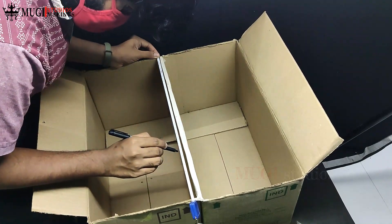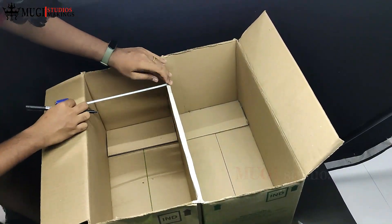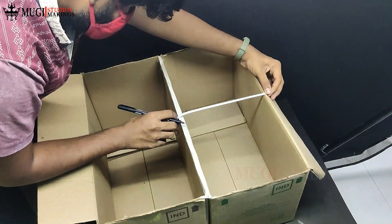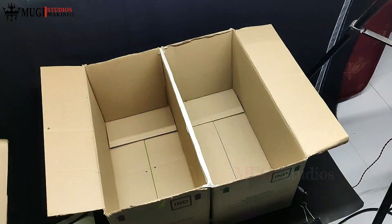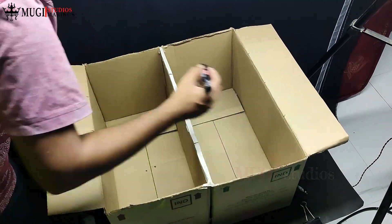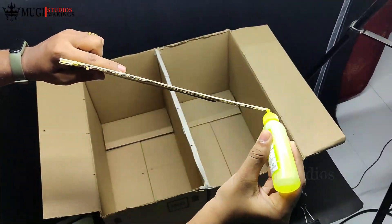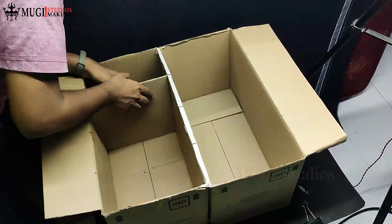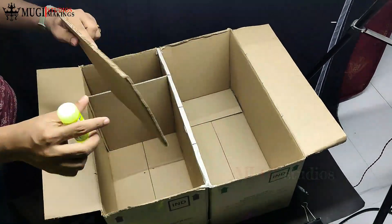Put a box inside the box. I plan to fit 8 slippers or shoes in the box. I plan to put 4 slippers in one box, and place a cardboard divider inside. The box will be measured and divided — you can put 3 slippers in each section.